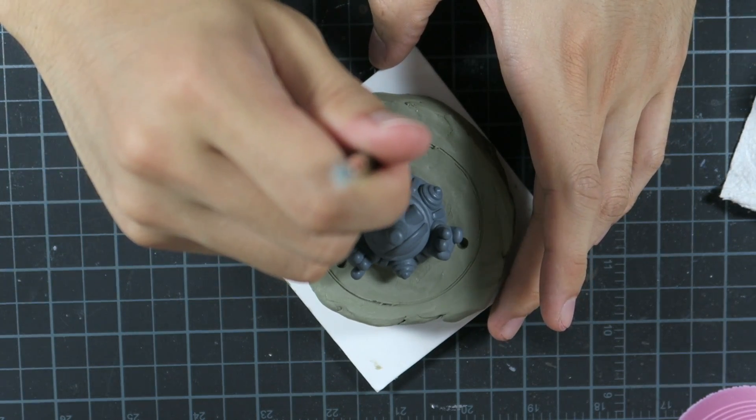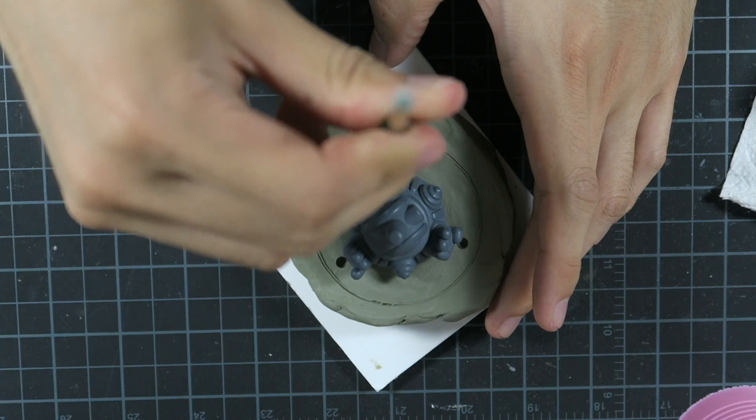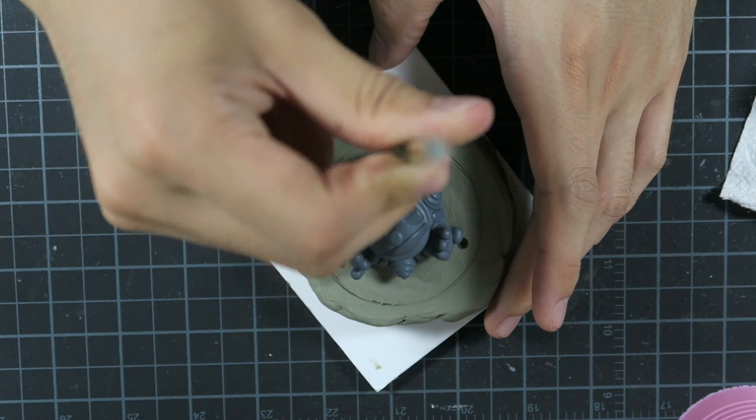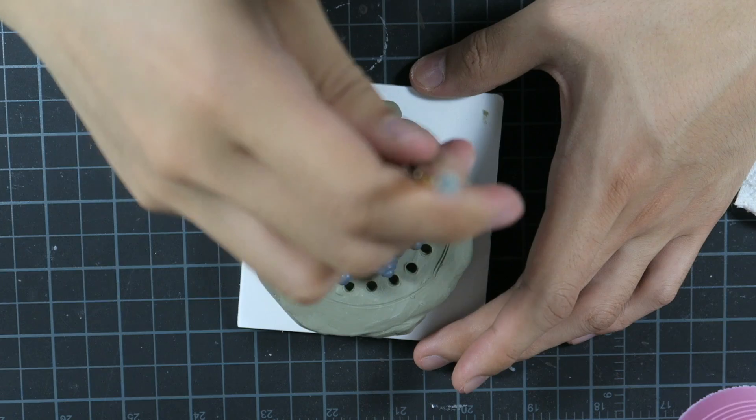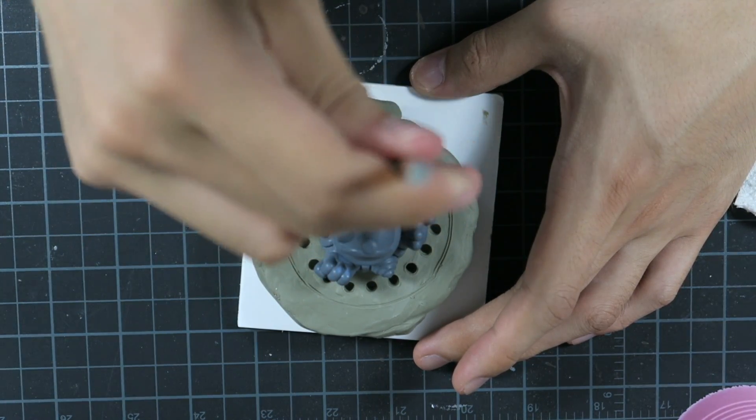I then use the end of a brush to poke holes into the clay to make registration marks. The idea behind this is that when I pour the silicone it will fill in those holes and become keys. The other half of the mold will then fit those keys and keep the two halves aligned.